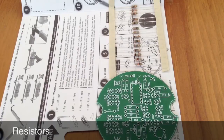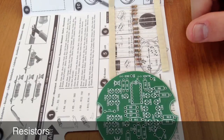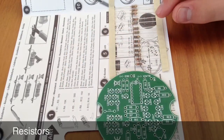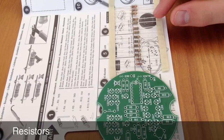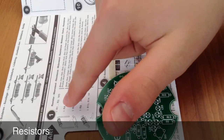First up we have the resistors. The brown, green, red resistors — these three here — go in R1 to R3 on the board. The brown, black, orange resistor — this one here — goes in R4.